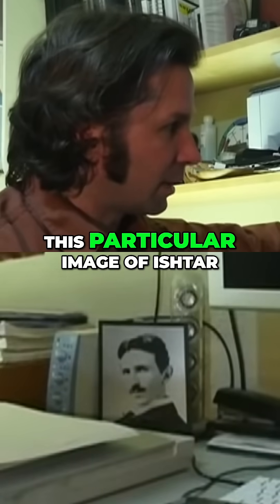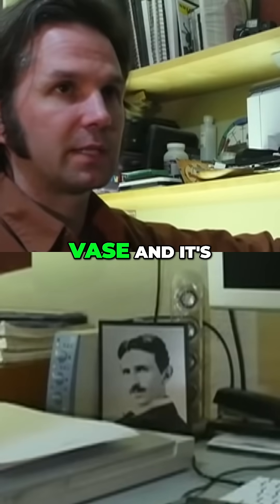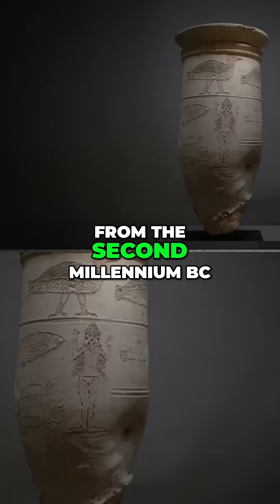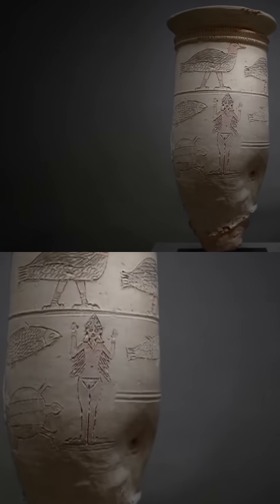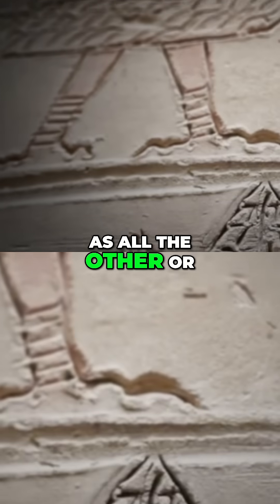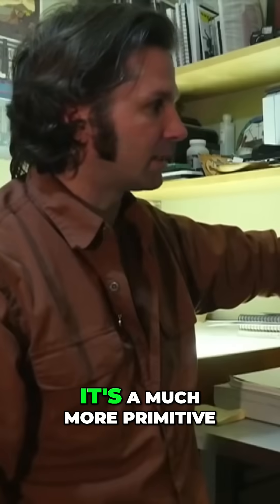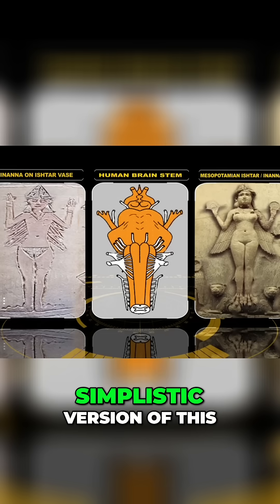This particular image of Ishtar is from what's called the Ishtar Vase, and it's from the second millennium BC. It's a crude carving, and as far as some of the other artifacts go, it's a much more primitive, simplistic version of this.